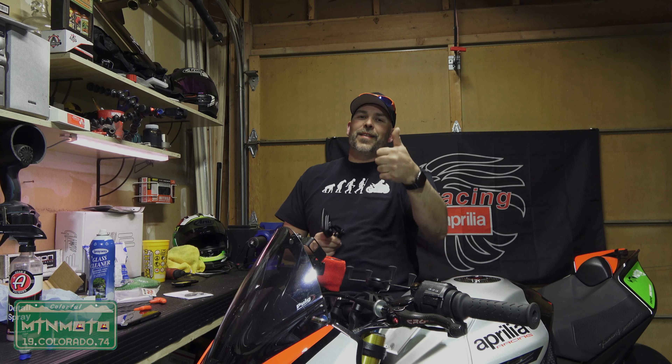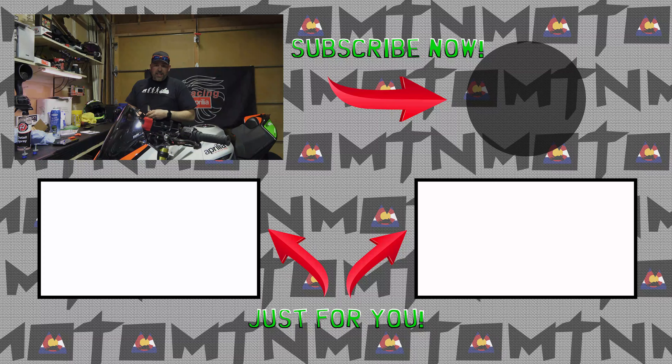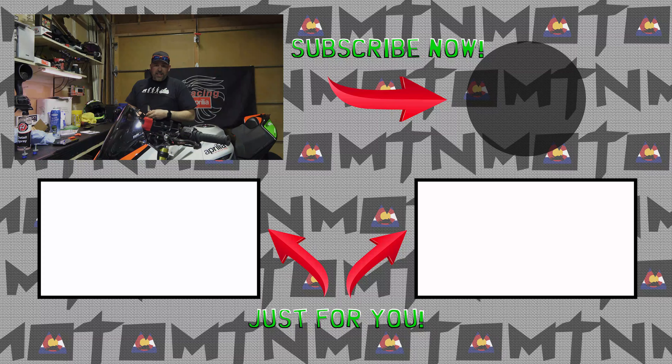I will address why that fell off and how to correct it in the next video, so make sure you subscribe. Make sure you hit that thumbs up button — or the thumbs down button if you hated this and you don't want to see any more content like this. But until the next time, guys, keep that shiny side up. You know I love each and every one of you guys. See you out in the canyons. Peace.